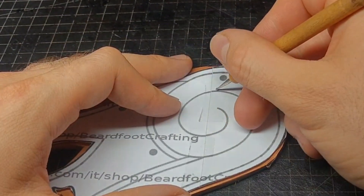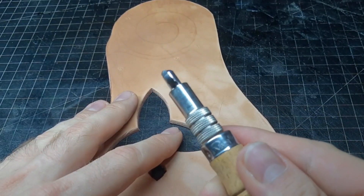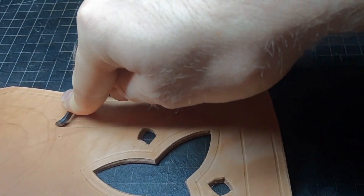Now we can transfer all the grey lines for tooling also on the leather. To get some nice parallel lines I like to use a groove cutter reversed, so I push it so it does not cut — it only marks.